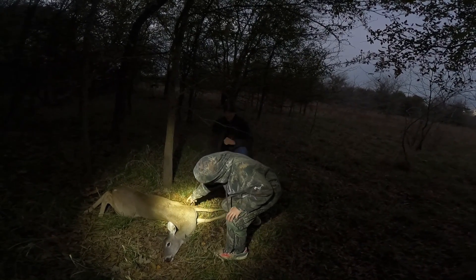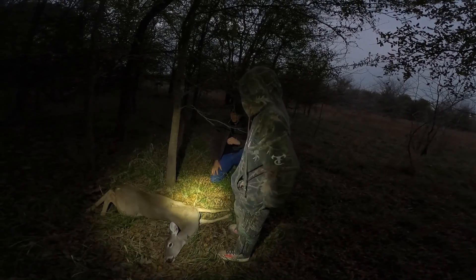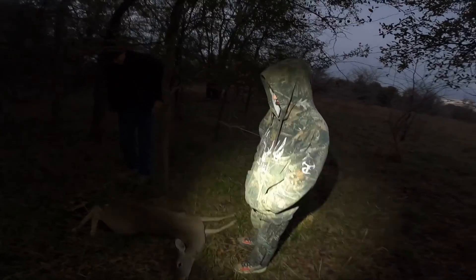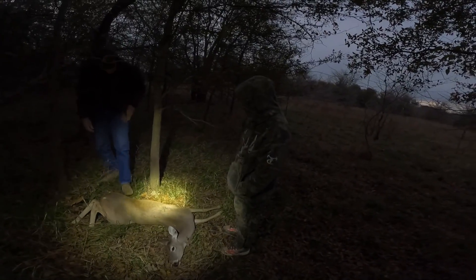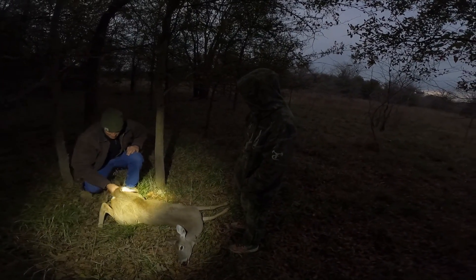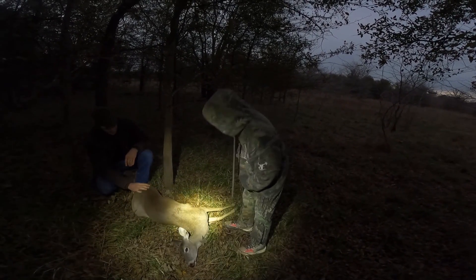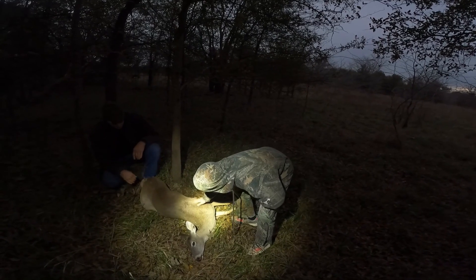I feel like I could have shot more right there, but she was kind of quartering to me, facing me — so I guess that was a pretty hard shot. Yeah, she wasn't broadside, so you had to shoot a little forward. But my goodness — she would make some good hamburger.